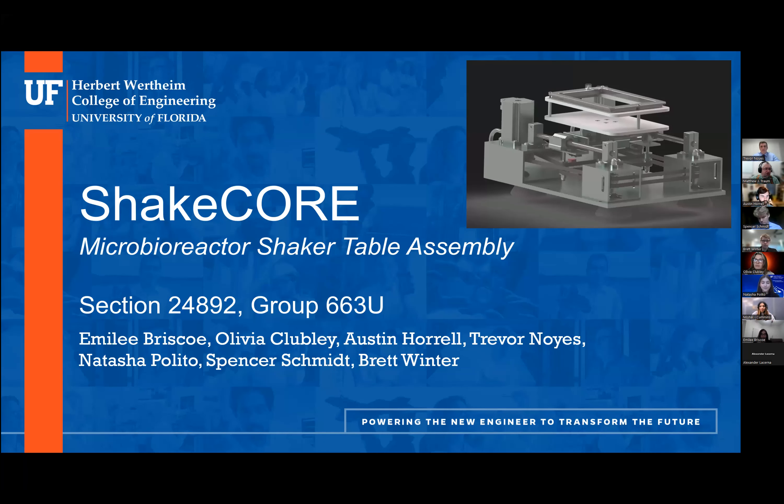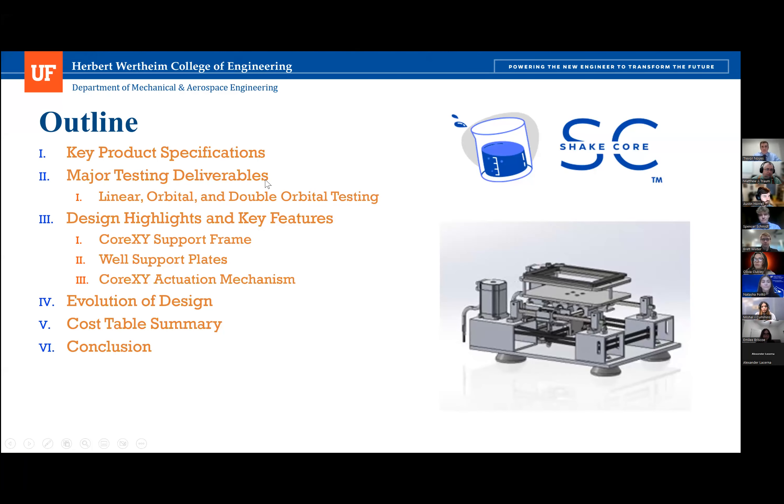And now we hand things over to group 663U, the Shake Core group. Hello and welcome to our final presentation of our microbioreactor shaker table. We are group 663U Shaker, and we consist of Emily Briscoe, Olivia Clubley, Austin Horrell, Trevor Noise, Natasha Palito, Spencer Schmidt, and Brett Winter.